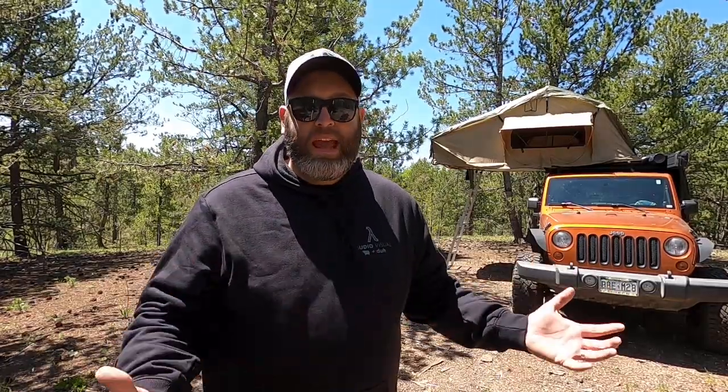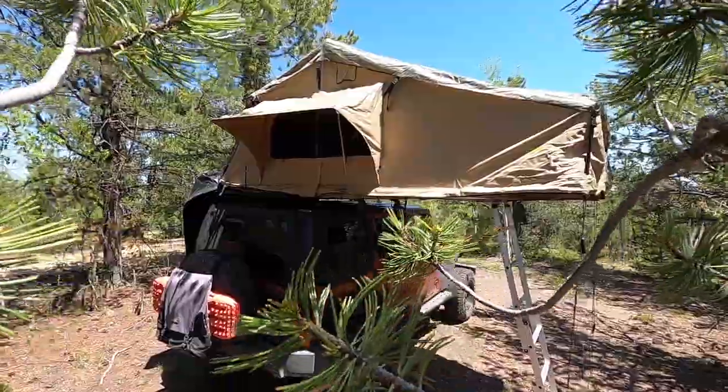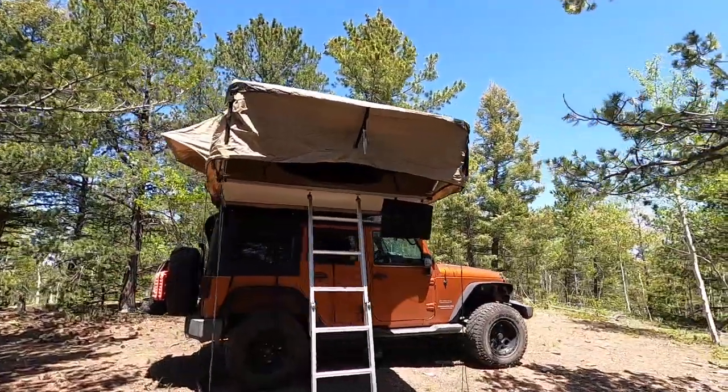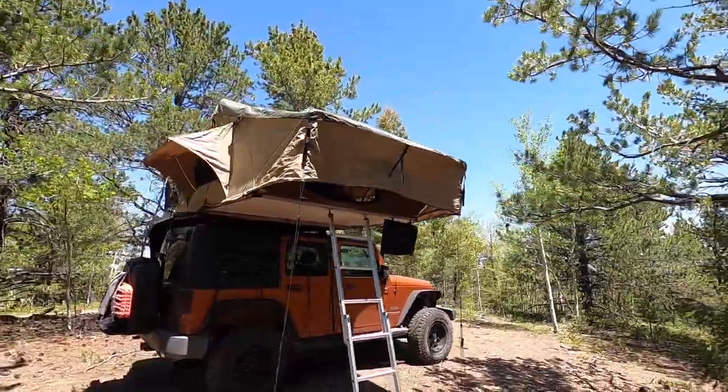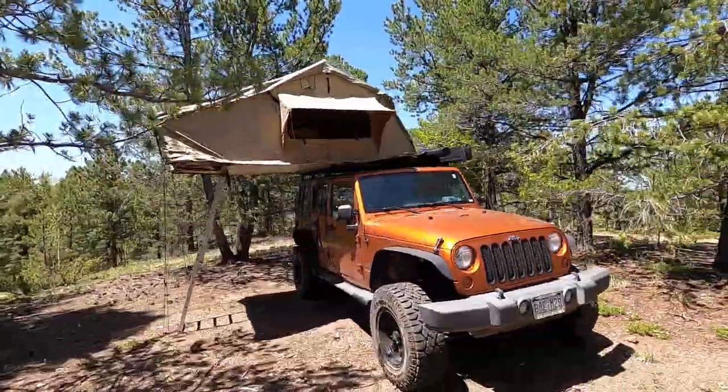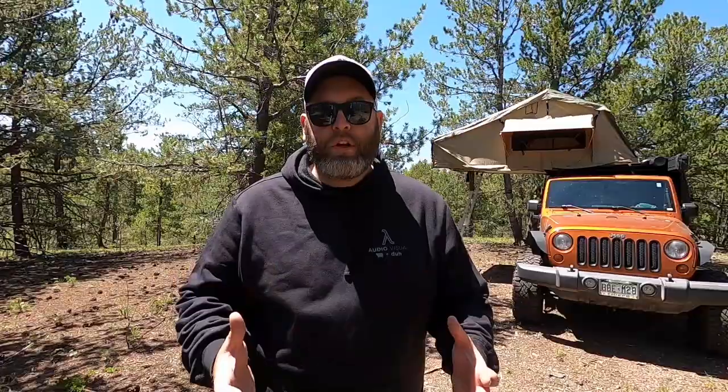It's a great tent and budget-friendly, but if I had a little more money to spend, I'd probably go for something like the iCamper XL, because that's a hard shell that opens up quickly, has an annex, and allows for more people to sleep — our kids and us. If you're looking to get into overlanding and want a good starter rooftop tent, look into the Smittybilt Overlander tents. They have the XL, which is the large one that sleeps four to five, and their regular Overlander tent, which sleeps two to three.